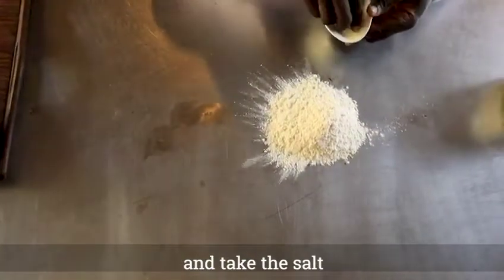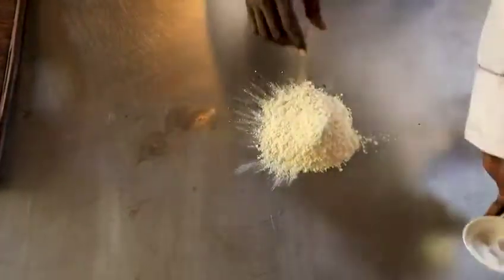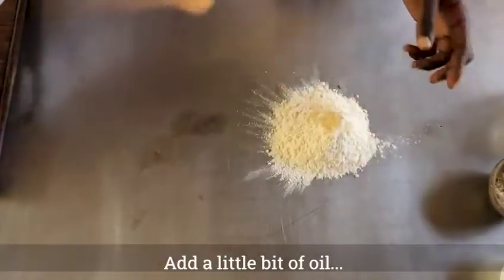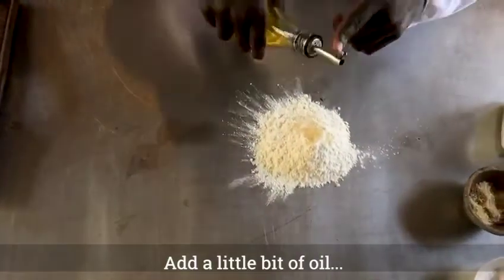You can take the salt, like this one. You can take the sugar, like this one. And then a little bit of oil, like this one.